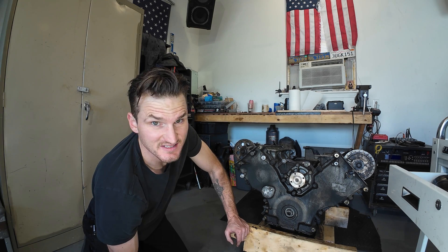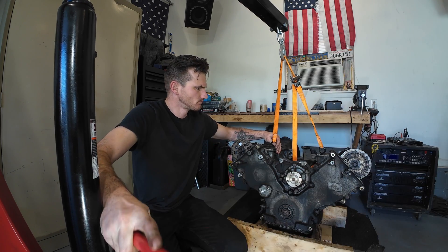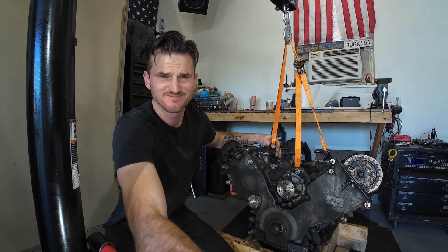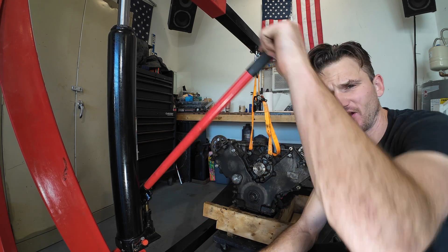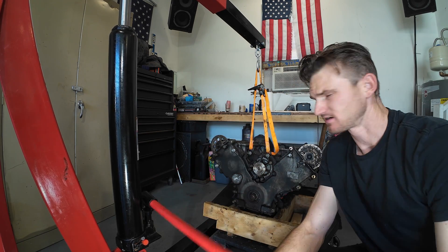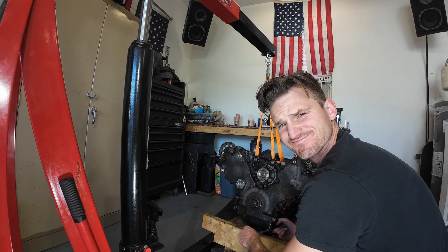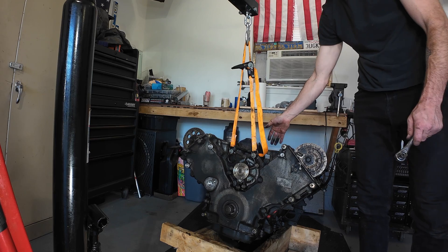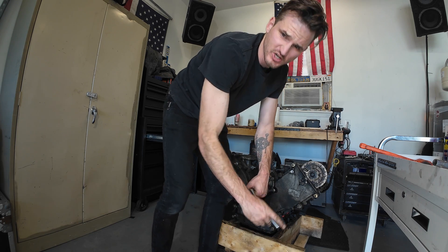Now that we got that out of the way, we've got to get these front oil pan bolts out, but to do that I need to hoist the engine up. I got the hoist rigged up. This is all kind of sketchy, but it seems like it's working pretty good. 13 millimeters. There we go. Just cracking these loose.